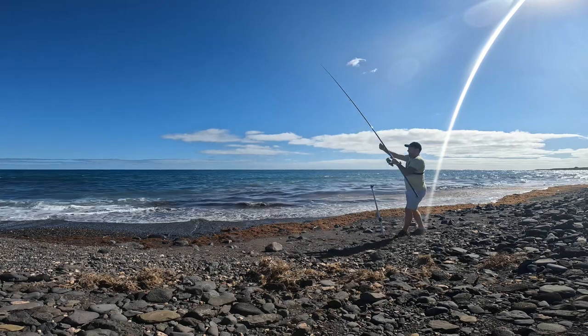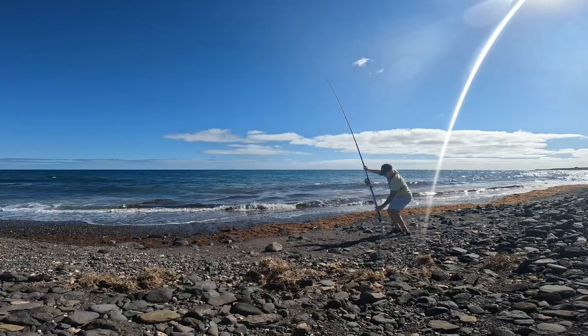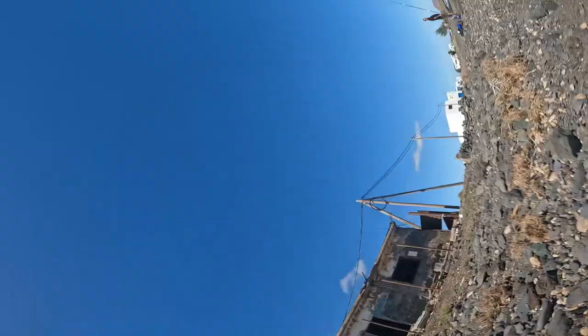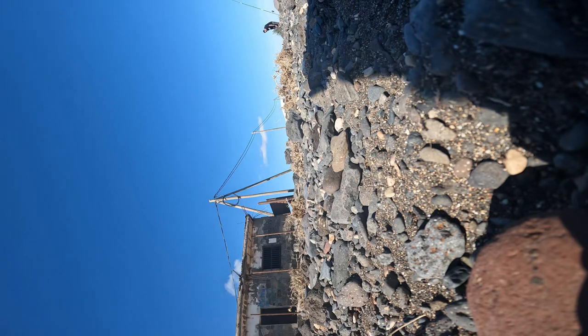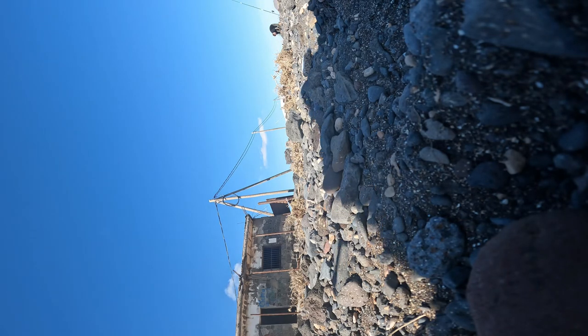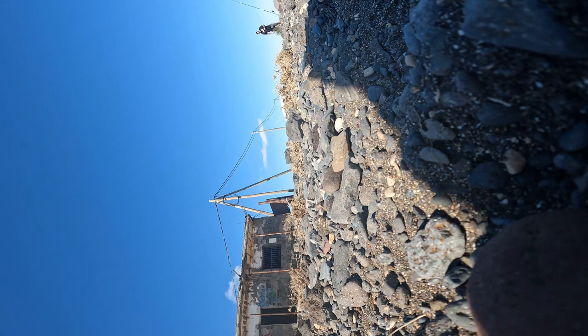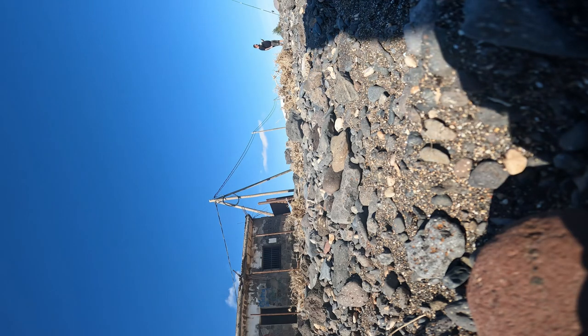She's out there. I just had to chuck my camera down on the floor - I had a big bite and slack line. I think I hooked it but then it came off. Let's get re-baited and get back out again.